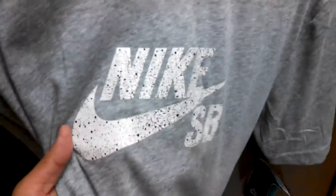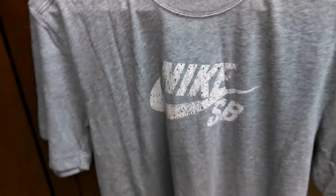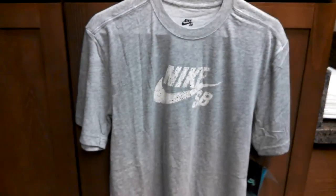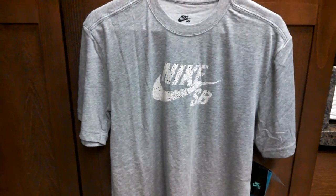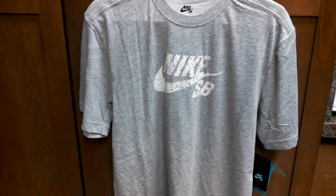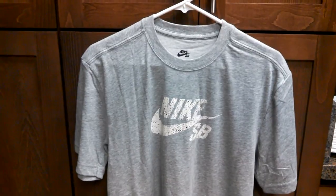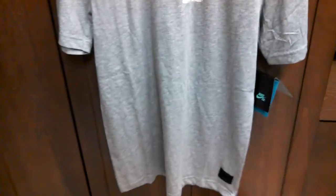I really like the speckle design — it's matching a lot of Nike footwear right now. You can get a lot of Nike ID products where you can add speckles to your shoes in various forms, so I kind of like that.